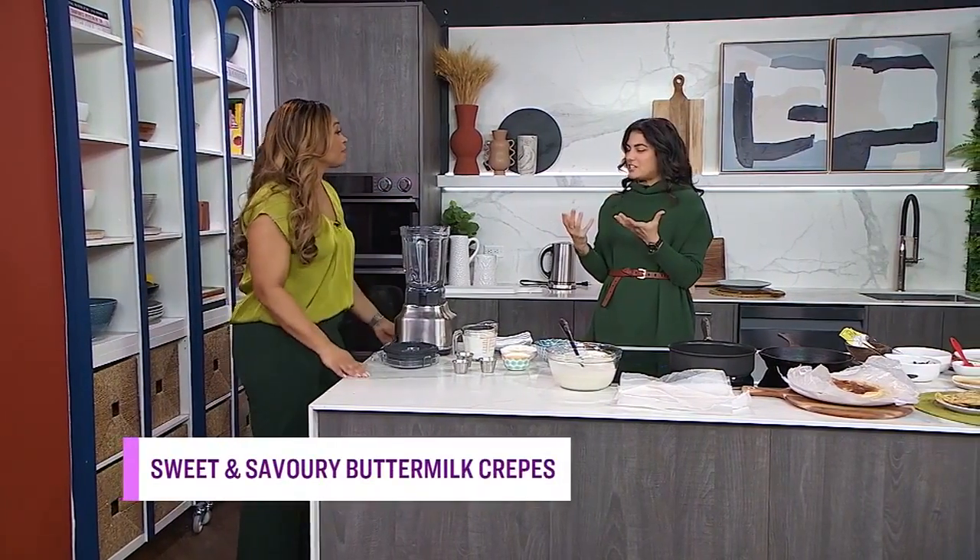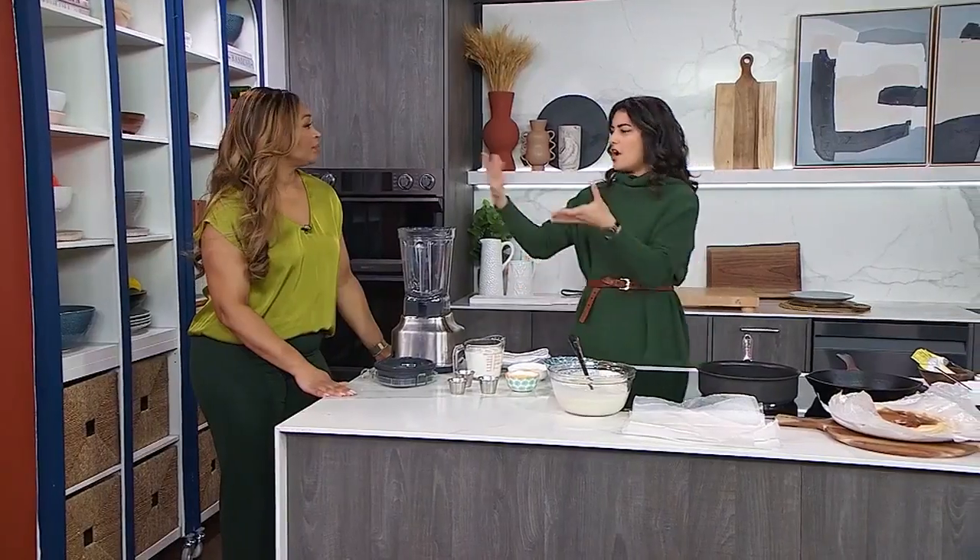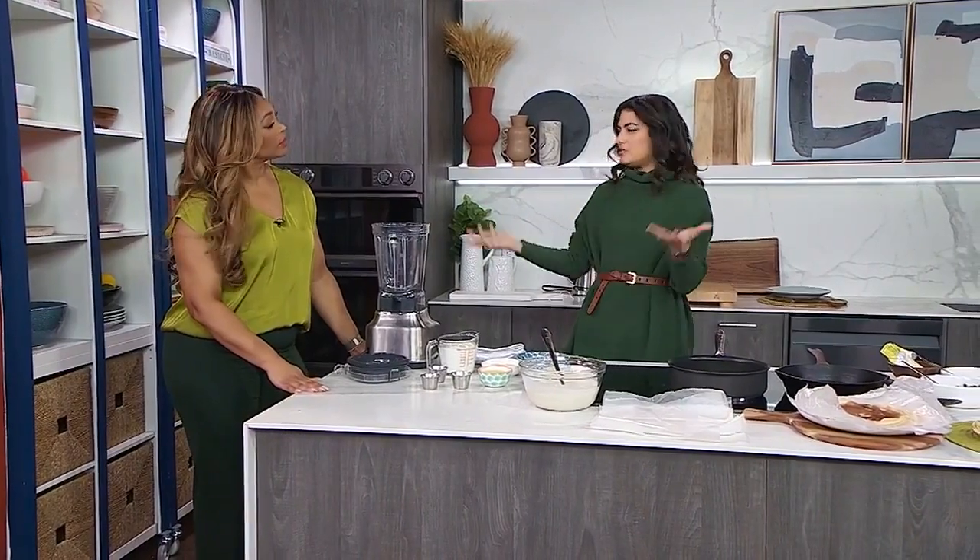It is a special dish, and I created this recipe by accident — I made a mistake when I was making my buttermilk pancakes. I forgot half the flour, which is essentially a crepe batter: it's half the flour and there's no leavener in it. Super simple — these ingredients we all have at home, we all have a blender and a skillet, so you can make crepes.